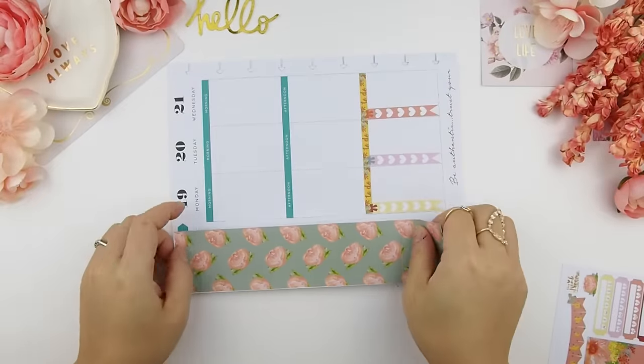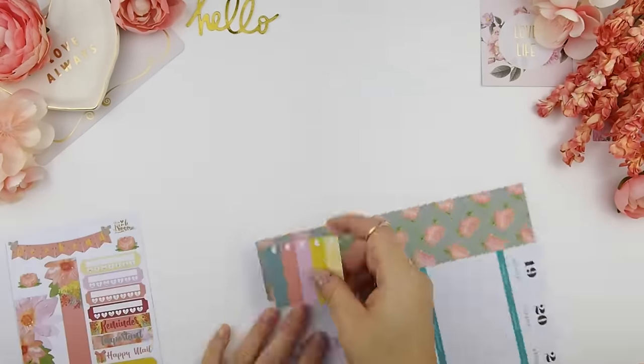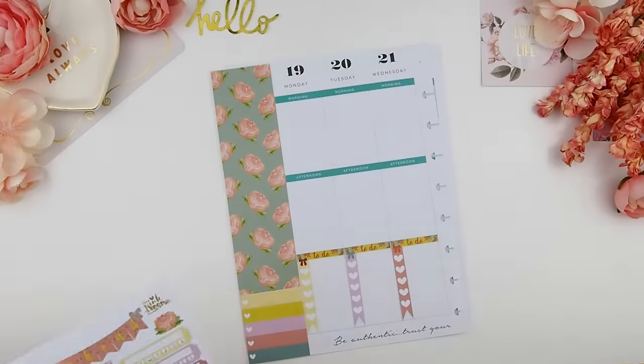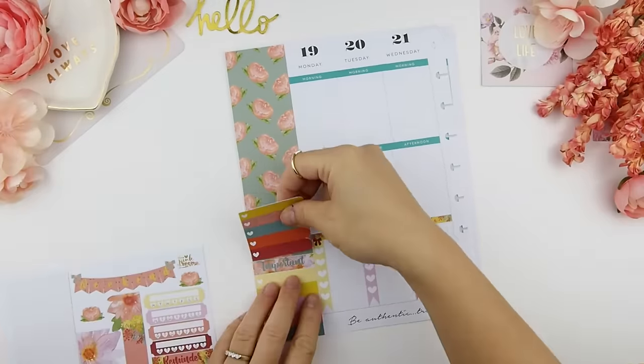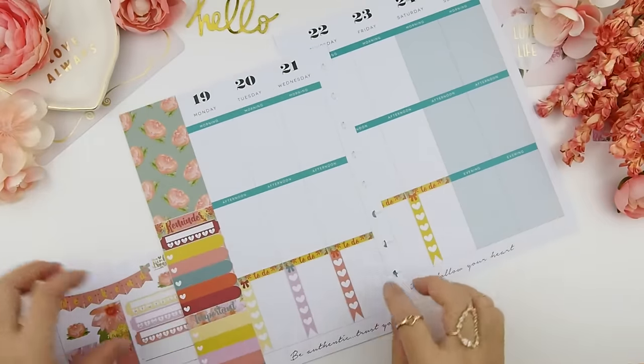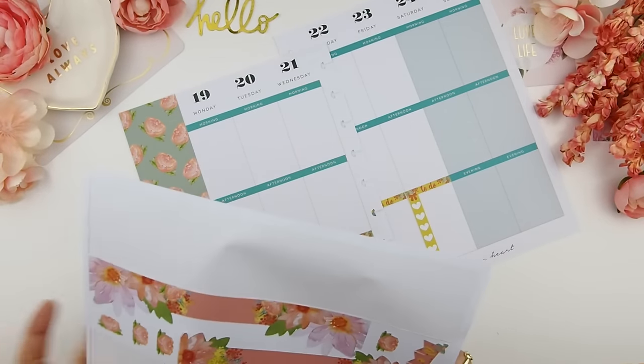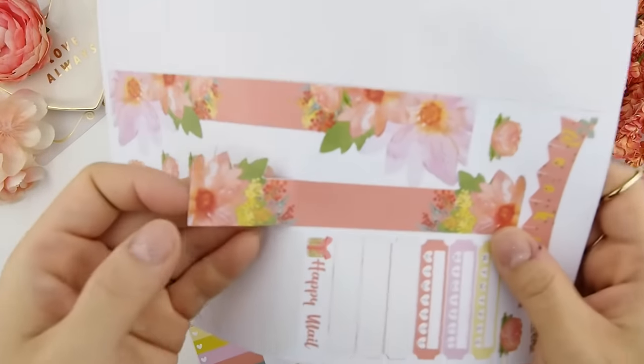Once that's done, I'm going to work on my sidebar — excuse my head because it's really hard for me to see where I position this. I'm just going to build my sidebar with my heart check boxes, my scallop boxes, a reminder, and a daily habit. Next, I am going to work on my bottom washi.